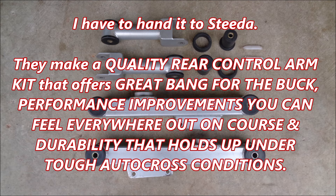I have to hand it to Steeda. They make a quality rear control arm kit that offers great bang for the buck, performance improvements you can feel everywhere out on course, and durability that holds up under tough autocross conditions.